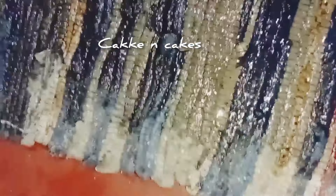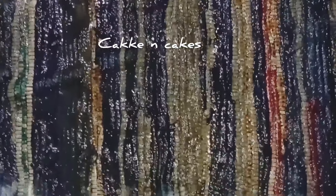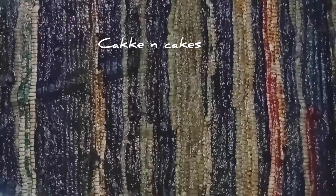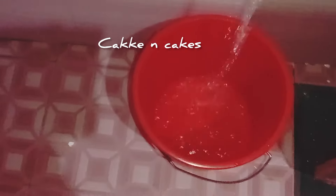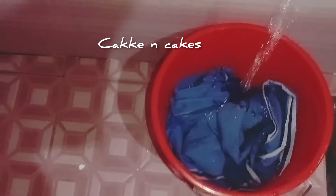Now we have to put the house in the bag and put it in the bag. So the bag is in the bag and then we will cut it out. You could use a box of any of your own stuff.